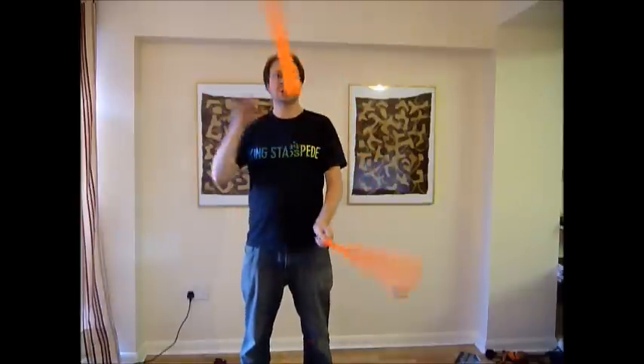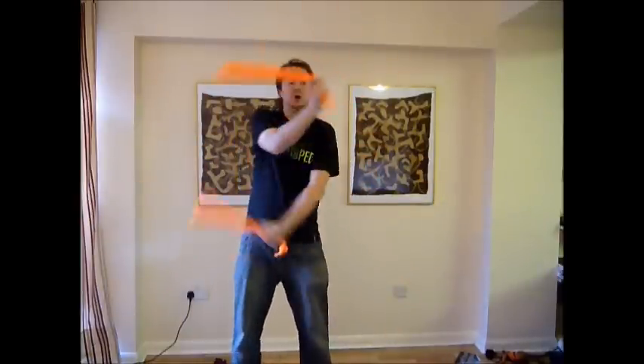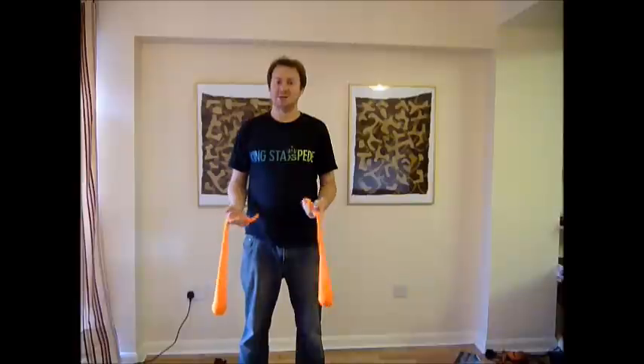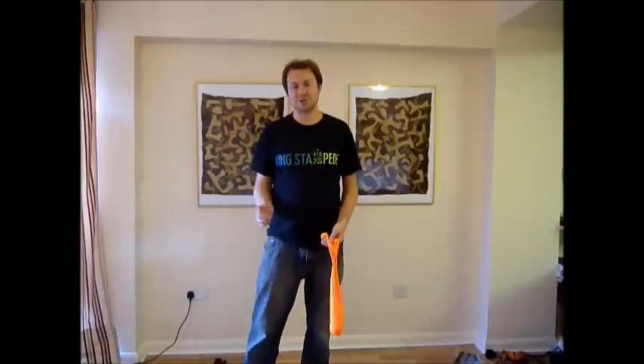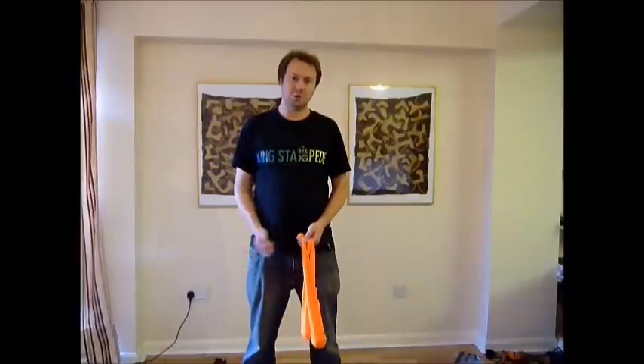A normal chase is an underarm throw to the hand and then an overarm throw to the hand. This is exactly the same as that — it's the same direction, but the only thing is you're going around the body.